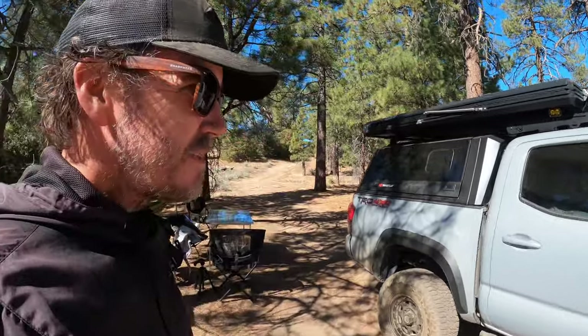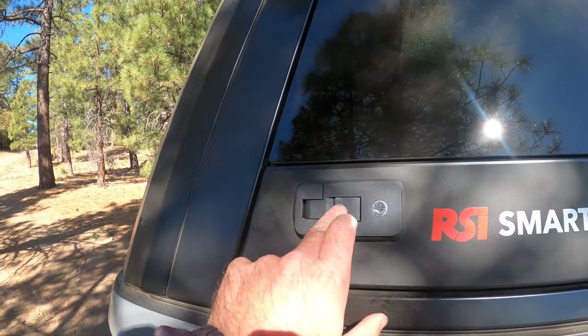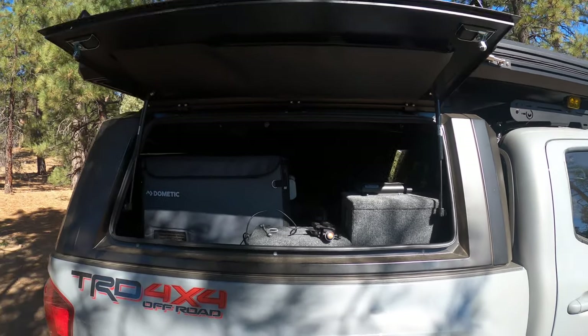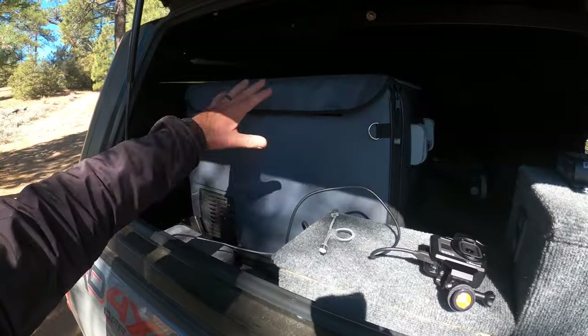Hey guys, wanted to do another quick walk-around of the RSI Smart Cap and talk about some of the features in a little more detail. It's got gull wing doors — pretty quick and easy — kind of snap out, boom. See how powerful that is. It actually has a lot of room here to reach in.